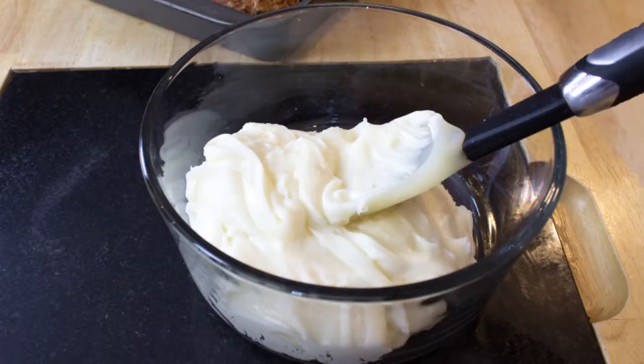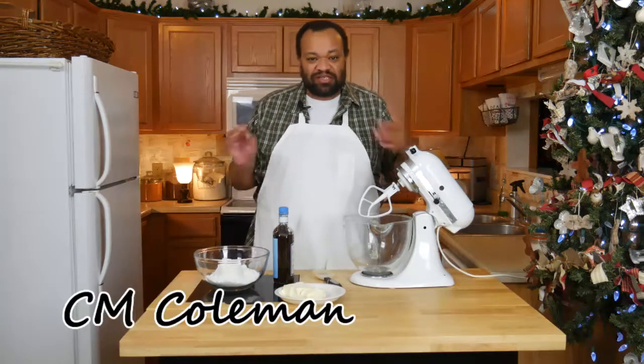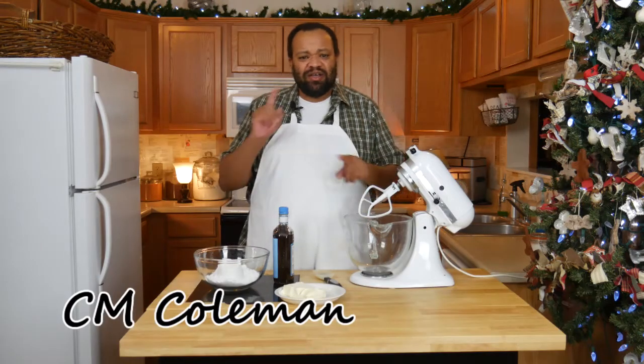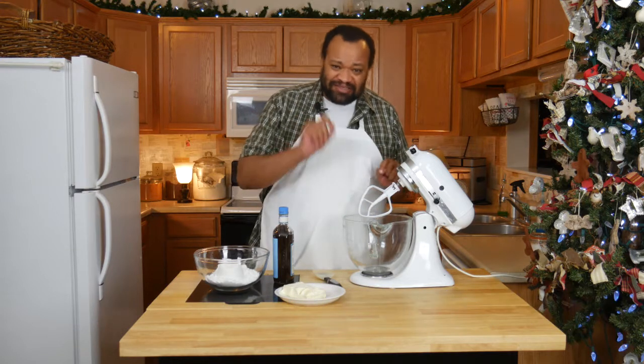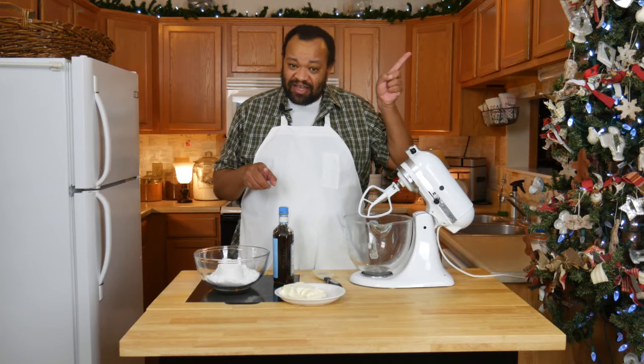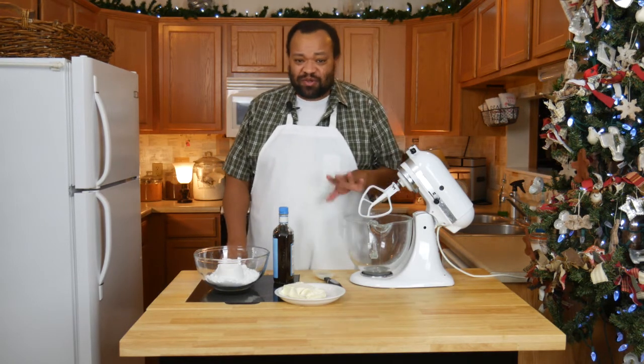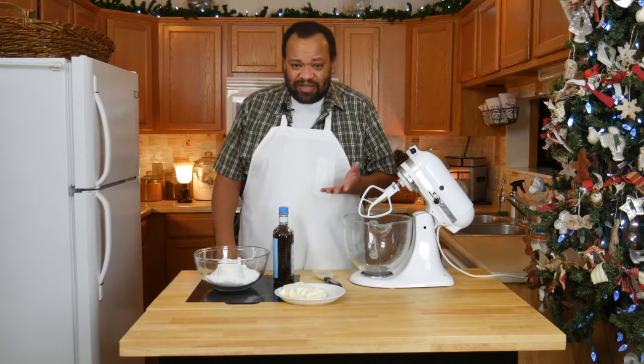Today we're making old-fashioned cream cheese frosting. Come on in, welcome to my home. Today we're making a cream cheese frosting but we're making it a little bit different — it's going to go along with our husband cake. You can click that eye in the sky and it'll take you to the day where I make the husband cake.